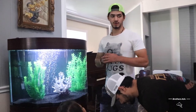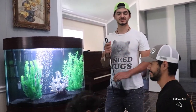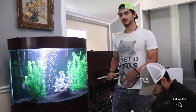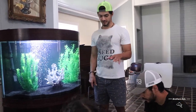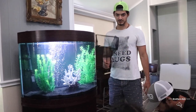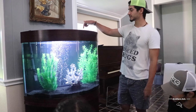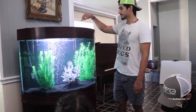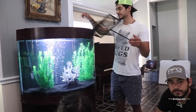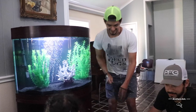We got the fish — not the ones we wanted. We wanted discus and angel fish but we weren't very satisfied with their colors. We let them acclimate for about 30 minutes. Now we're gonna go ahead and start using the net and adding them to the tank. Usually you want to turn off your LED lights because the fish are stressed out from the trip, but we have them on just for the camera.